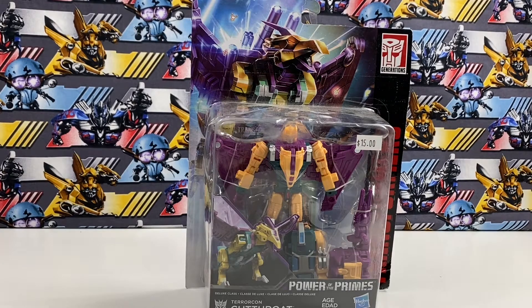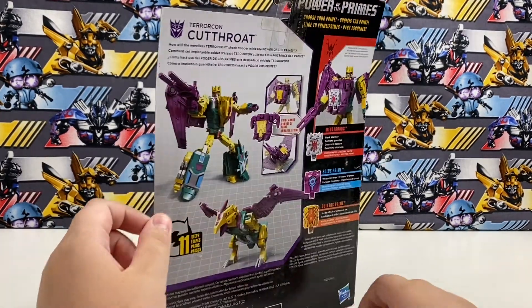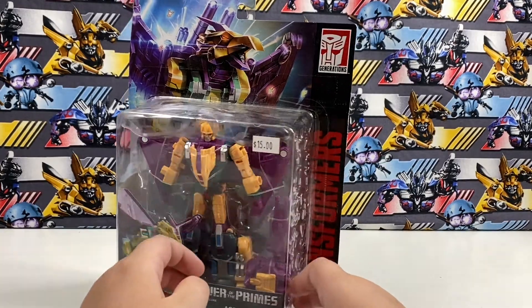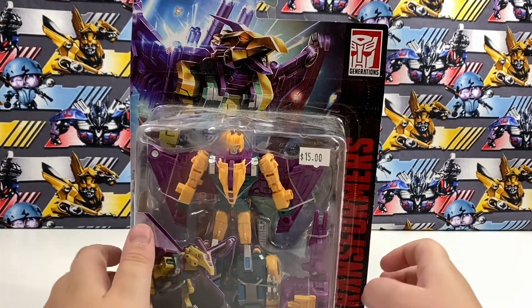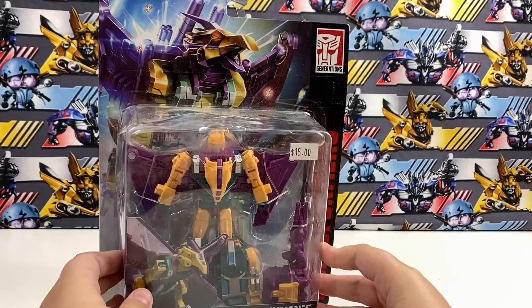Hey guys, today I'll be reviewing Transformers Powers of the Primes Cutthroat. It is my brother Noah's birthday, and that video for his birthday will probably be going up soon. He got a Terrorcon Hunger for his birthday, and sadly I cannot review that in-box because he already took it out. I got this one at a used toy store — we go there every birthday and I found this guy there.